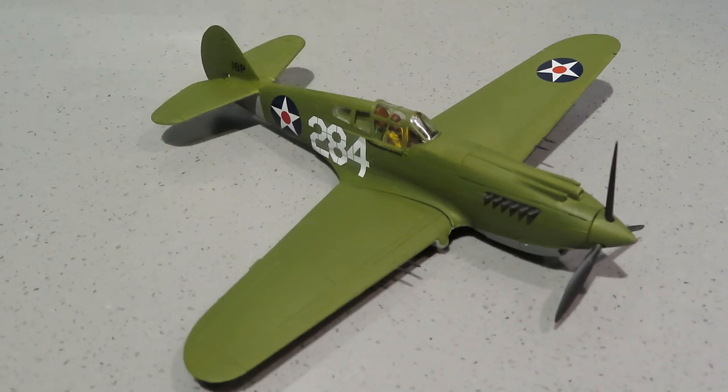I was going to have this on a stand but unfortunately I realised after I finished painting that I hadn't cleared the hole, so I didn't know where the stand was going to go - I'm going to have to leave it like this.